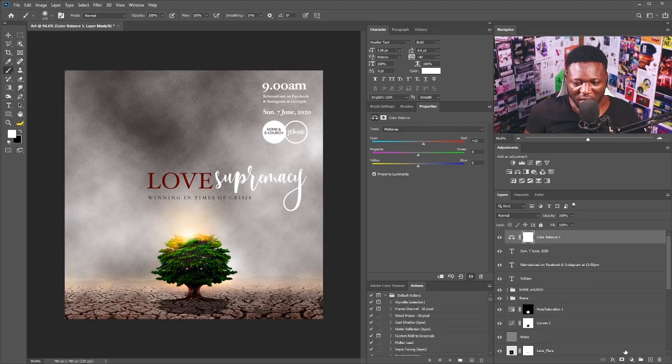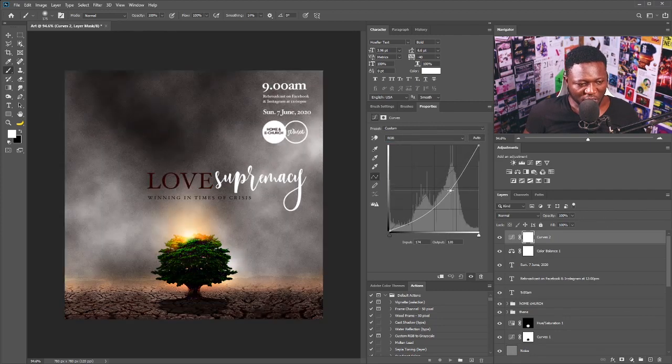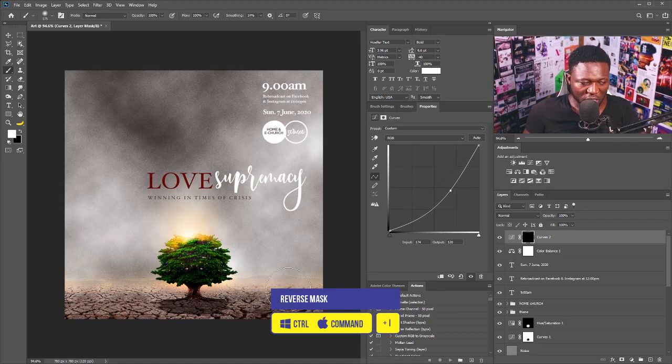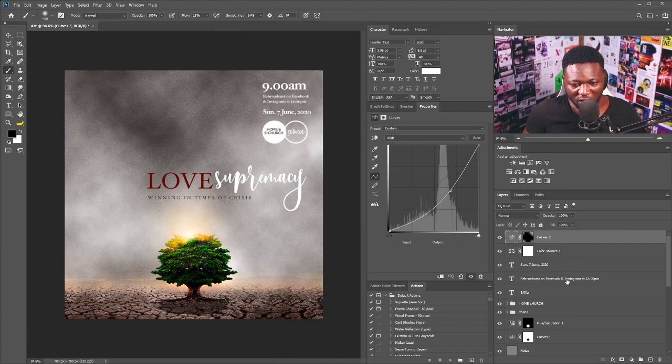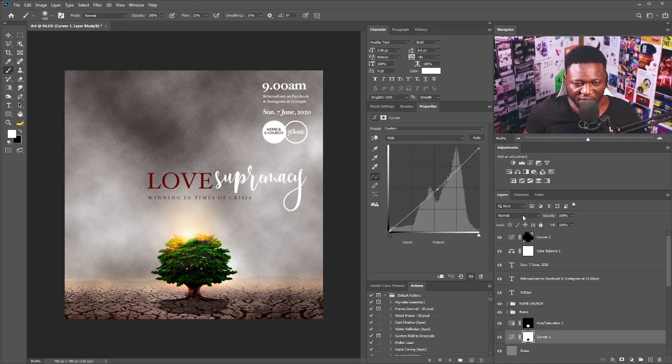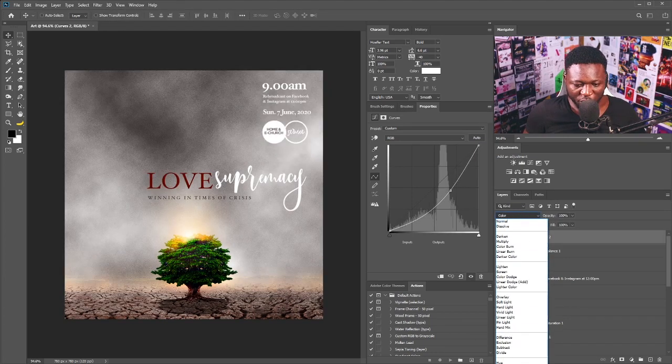One other thing I want to do is add a vignette effect — I'll click on a Curves adjustment again, push the curve down, hit Ctrl+I on my keyboard, increase the brush size, set the flow to about ten percent, and just brush around the edges. I'll reduce the strength and change the Curves adjustment blend mode to Luminosity. I'll do the same thing here, also changing it to Luminosity.